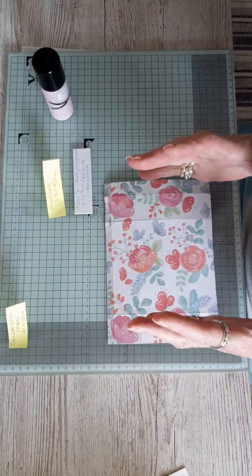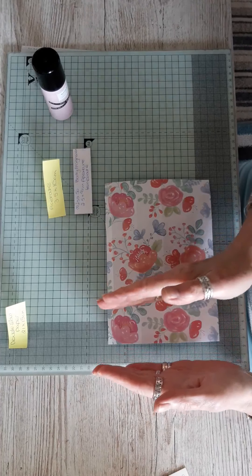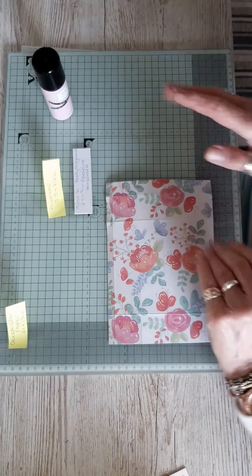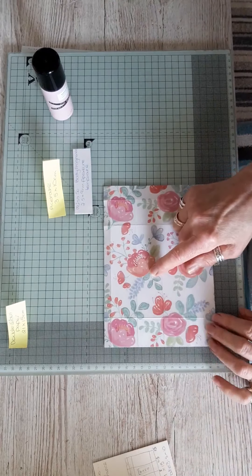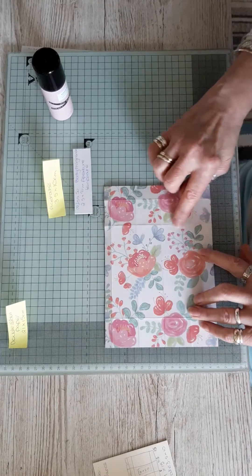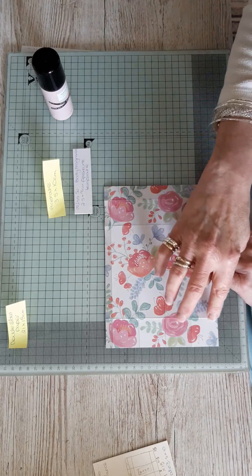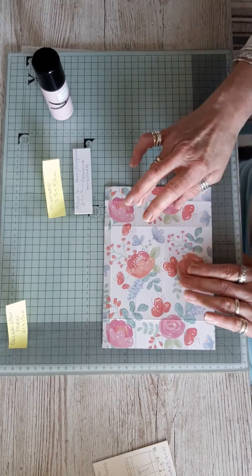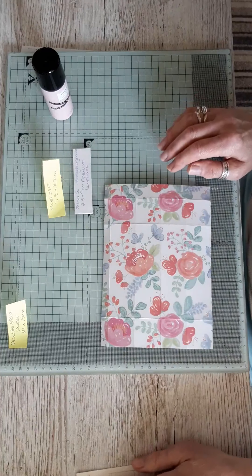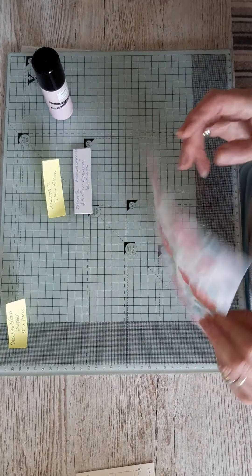Turn it one quarter — but turn it so that if your paper is directional, the first fold I'm going to make is on the bottom, so make sure your paper is facing the right way up. The score lines for the bottom of the box are 3.5, 15.5, and 19. I'll do that one more time: 3.5, 15.5, and 19. Then fold and burnish all of those lines in.